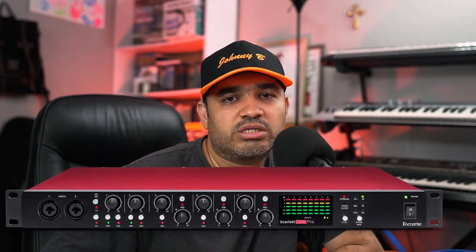Hello and welcome to Johnny B's tech videos. In today's video I will be showing you how to connect the Scarlett 18i20 with its extension, the Scarlett OctaPre.